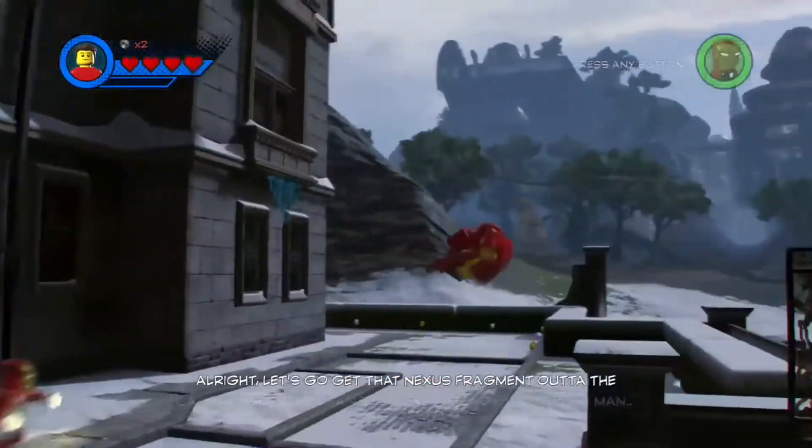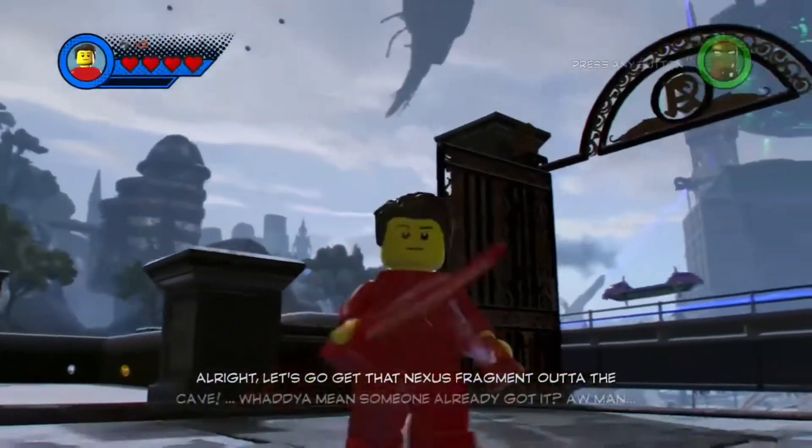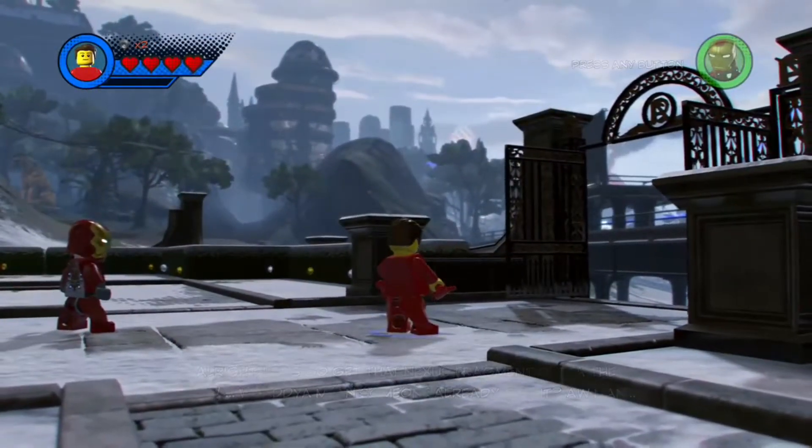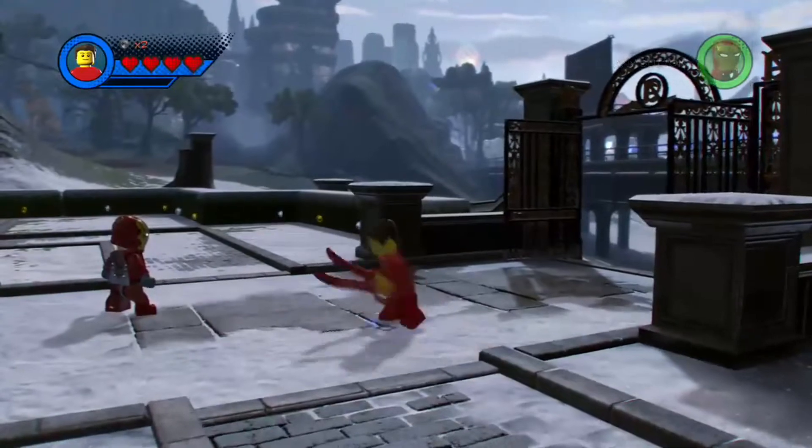Hello, Brickman here. Do you want your very own Brickman in LEGO Marvel Super Heroes 2? Heck, I don't even know why I'm asking you - of course you do. All will be revealed in moments.